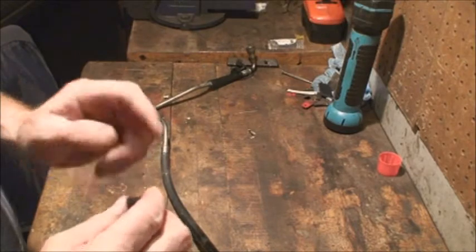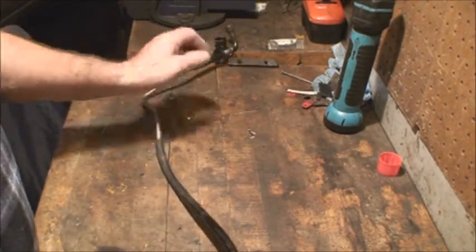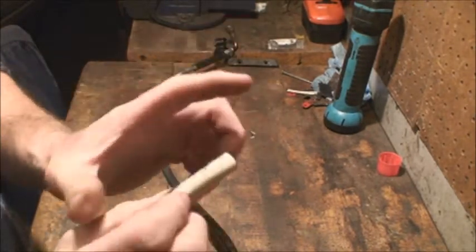I knew it was called a quick connect, and I played and played and played and got sick and tired of playing with it. So I said, well, I can figure this out. I took a piece of pipe — I think it was a piece off a broom handle — and cut it down.